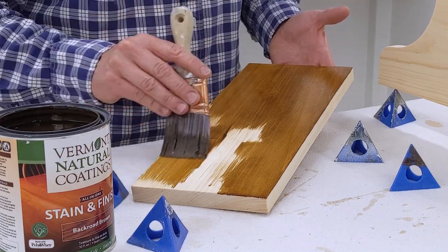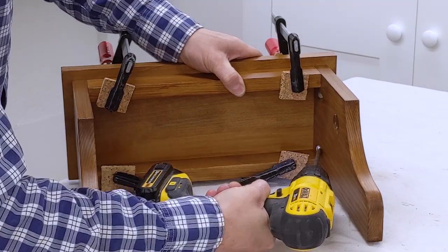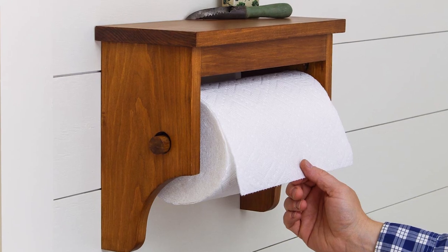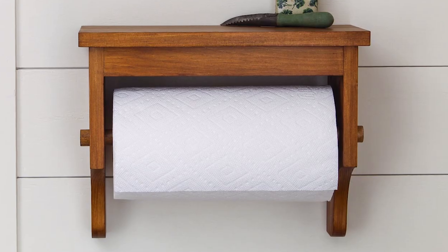I thought it would be easier to apply the finish without the top attached. When the finish was dry, I used some pieces of cork so the clamps wouldn't scuff the finish. This paper towel holder is ready to clean up your next mess. Please click subscribe and stick around — another helpful DIY video is coming up.